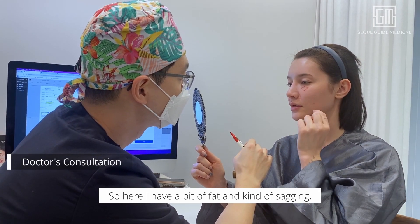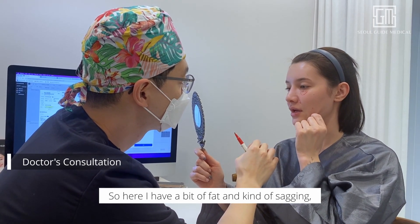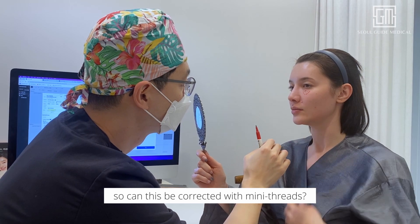So here it looks like there's a bit more fat and kind of sagging. Can this be corrected with the uni threads? Yes.